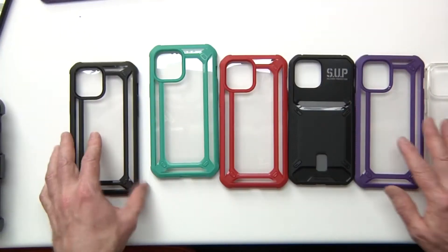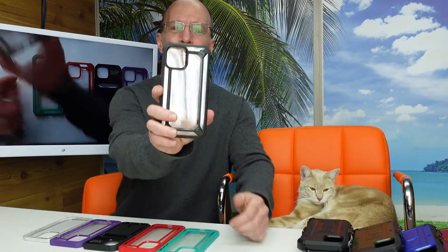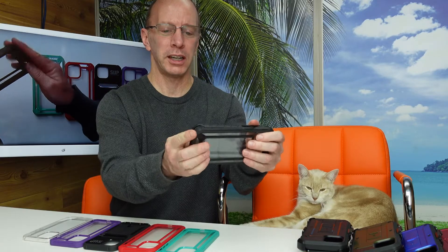Moving on to the next set — we have a black one that comes in two sections. You take it apart, put your phone in, snap it together, and it's ready to go.